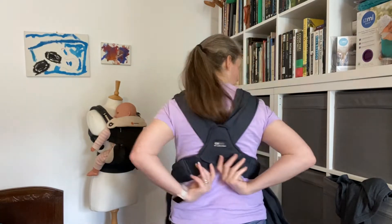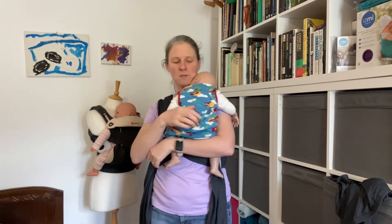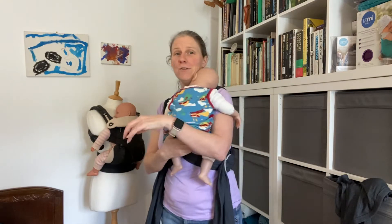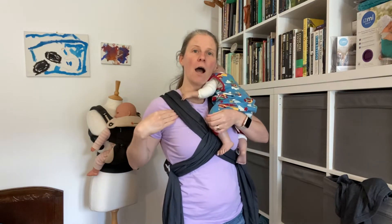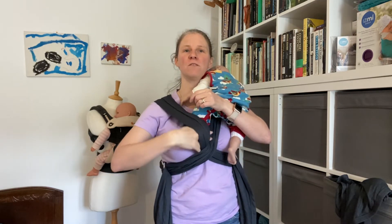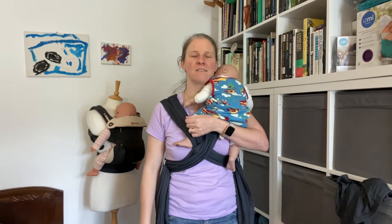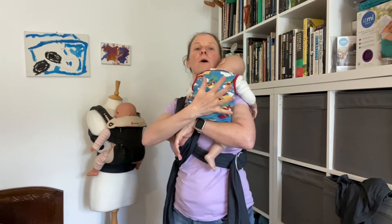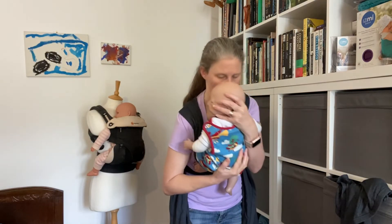It doesn't matter which side the baby goes into first. With my carrier on and nice and low behind me, I need my baby. I'm going to pop Jamie nice and high on my shoulder, kind of like burp position. I can then put my hand in the fabric on the opposite shoulder, stretch it down, and just take one of Jamie's feet through like that. I'm not going to lower Jamie diagonally or anything — just take the foot through. Then I put a hand on Jamie's bottom, a hand on Jamie's head, and switch shoulders.